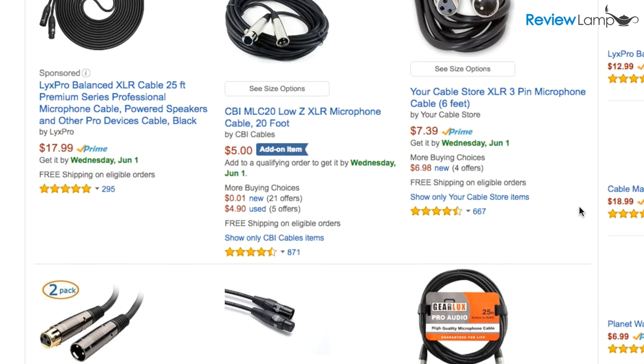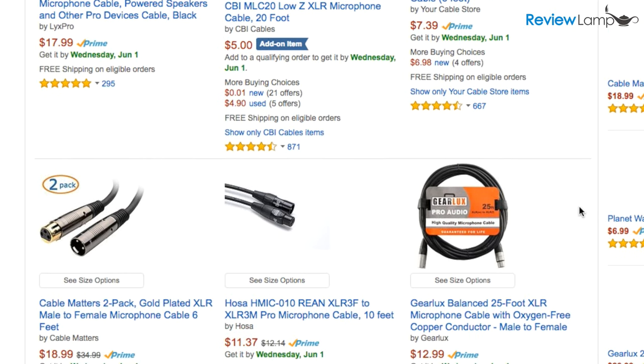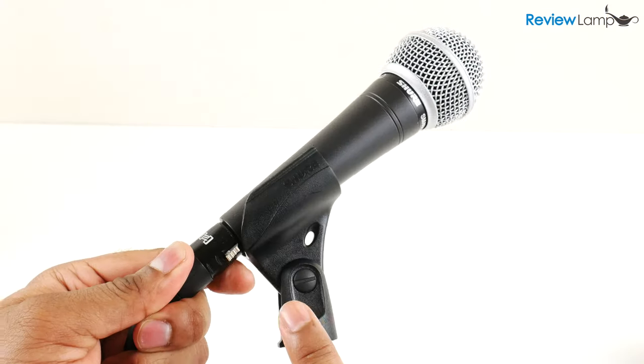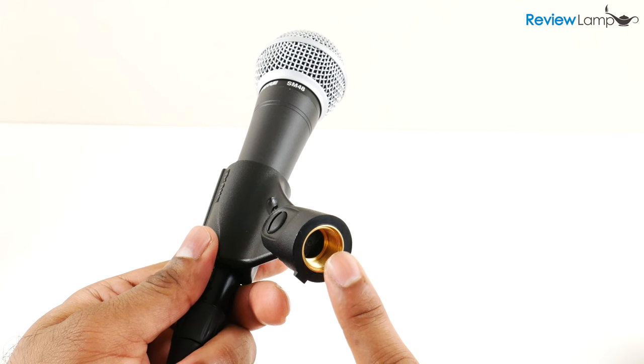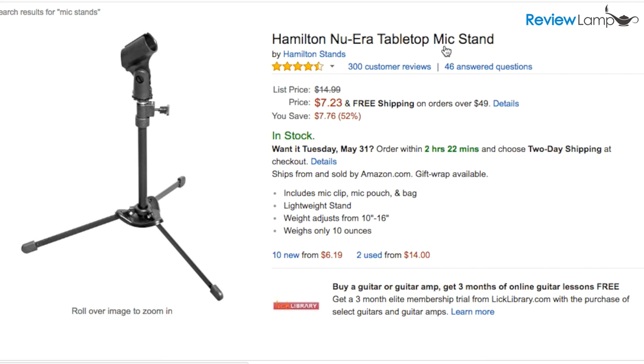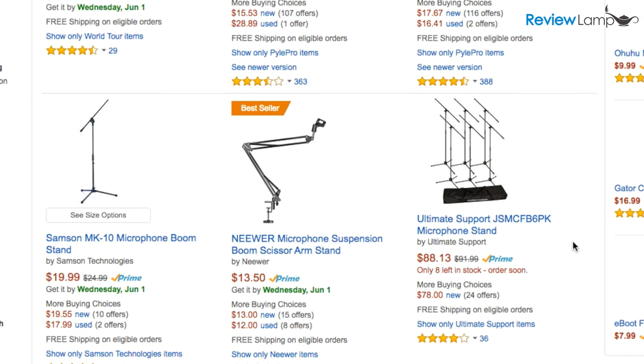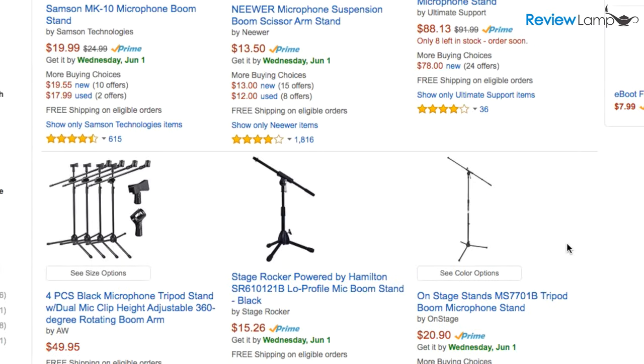I'll leave links to a few different types of XLR cables that you can use with the SM48 in the description below. The mic stand adapter that comes with it will mount to any standard mic stand with a 5/8-inch thread. If you're using it in a home studio setting you can always mount it to a tabletop mic stand, and I'll leave links to some mic stands that'll work with the SM48 in the description below.